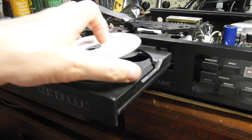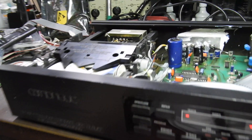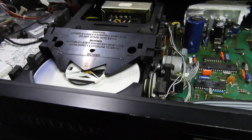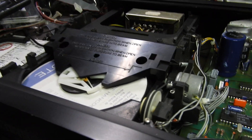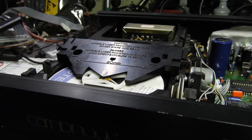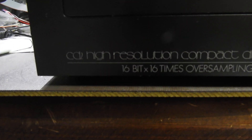Hello and welcome to yet another of my videos. What we have here is a very rare situation in which a Philips CDM4 mechanism does not work. These are the most reliable mechanisms ever. This video is about the Cambridge Audio CD2 — a very rare beast.